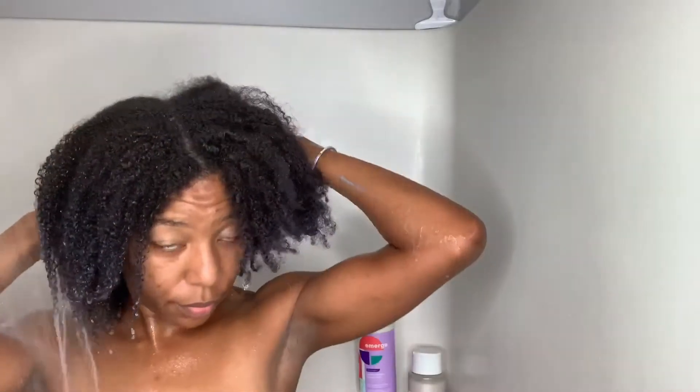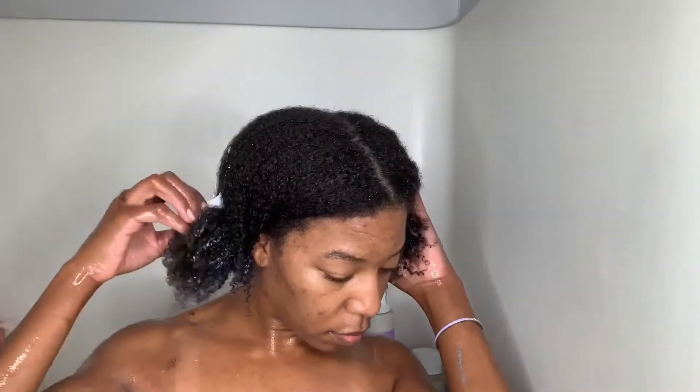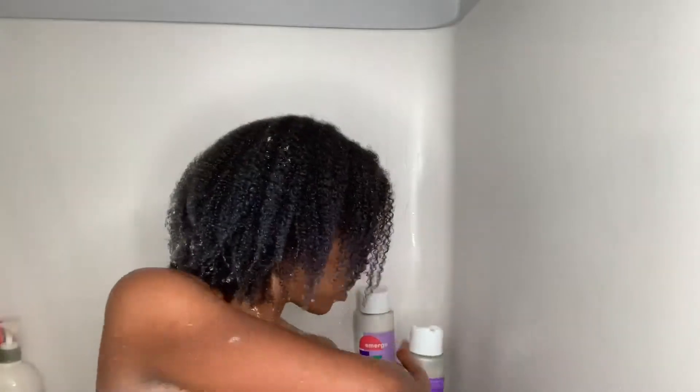Alright, you guys, so here we go. Look at this mess on top of my head — crazy, right? So first off, I'm going to start by completely saturating my whole head with water, just so that I'll be able to apply my shampoo and get this hair all nice and clean. Now that my hair is completely saturated with water, I'm going to go ahead and take the It's Not Happening Sulfate-Free Shampoo and take probably about a good handful amount and apply it to my hair.